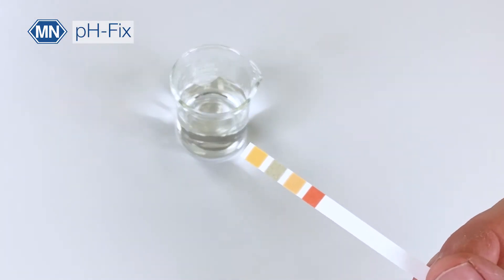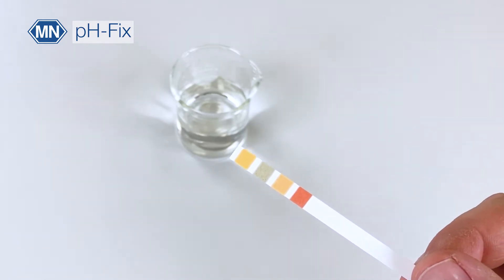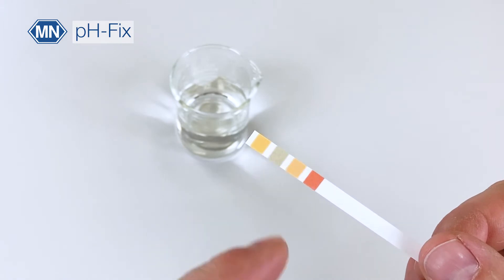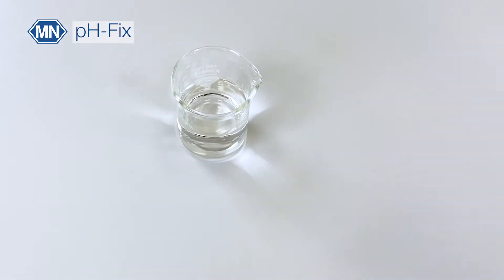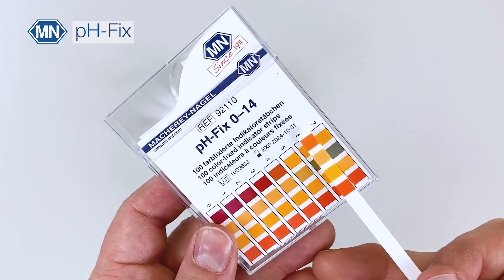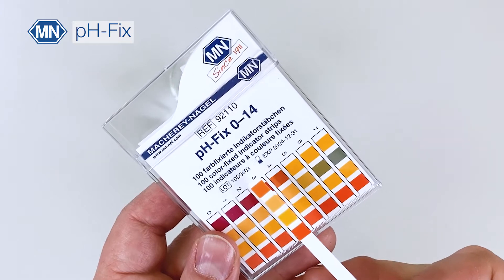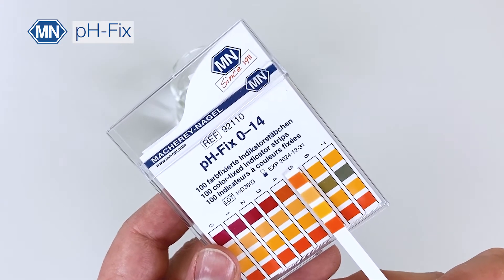Now let's start with PHFIX. PHFIX is a convenient plastic strip with up to four different indicator pads. You simply dip the strip into your sample, shake off excess liquid, and compare the color to the color chart. Make sure that all colors match the colors of the color chart and read off the result.